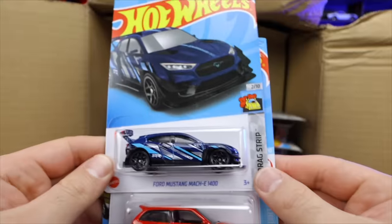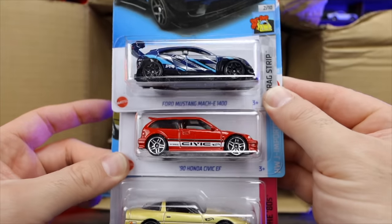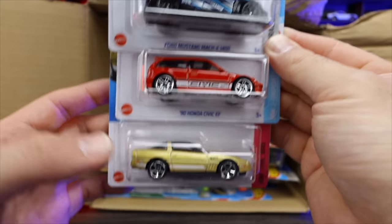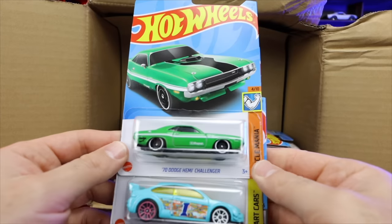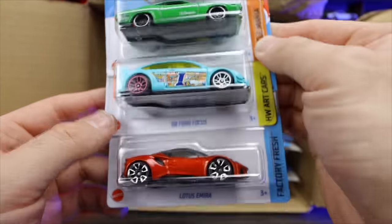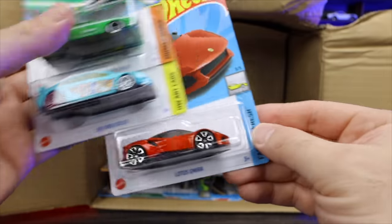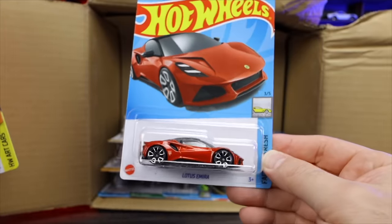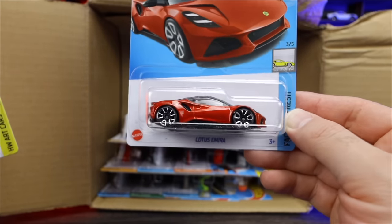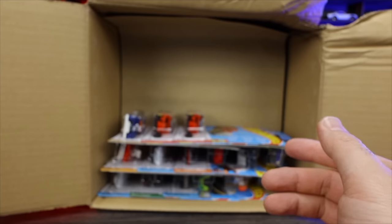We've got the Ford Mustang Mach E 1400 in a nice new recolor. The Honda Civic EF in glossy red and the 84 Corvette in gold. We've got the 70 Hemi Challenger in a very cool looking green color. The 2008 Ford Focus and the Lotus Amira in a new recolor — almost like a very dark orange but more reddish. Interesting color that I haven't seen before. I do like it.